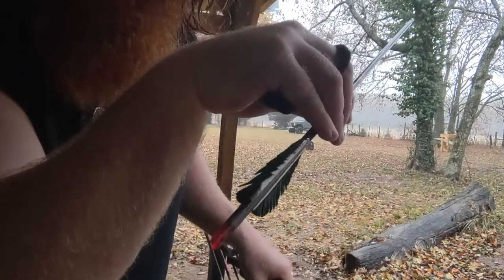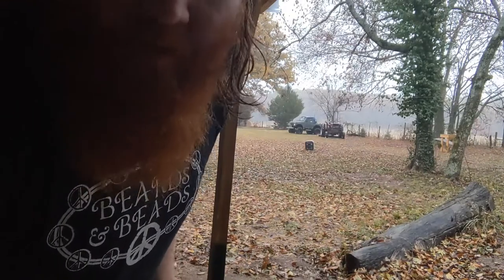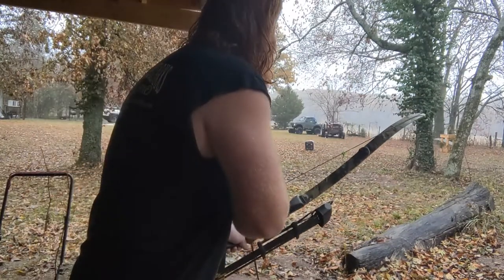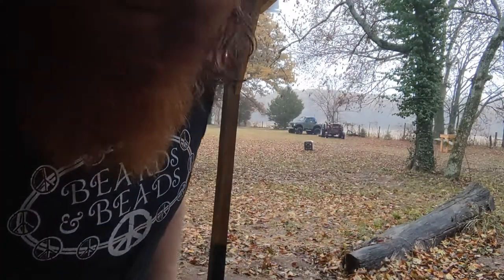My feathers are a little wet. I need to get a new target — I about wore this one out through the middle. Here we go again, 22 yards. High left, but we still got him.